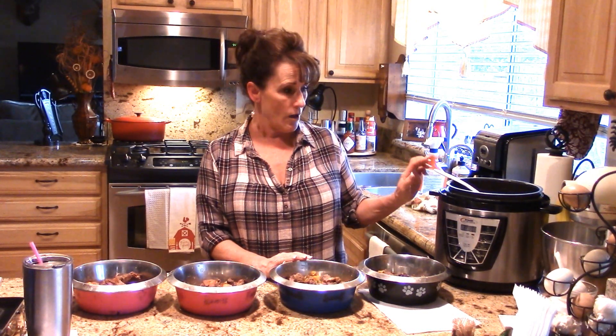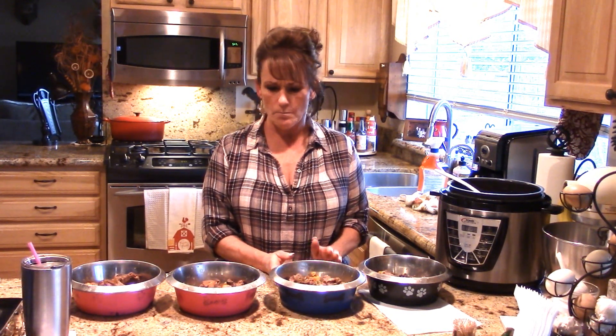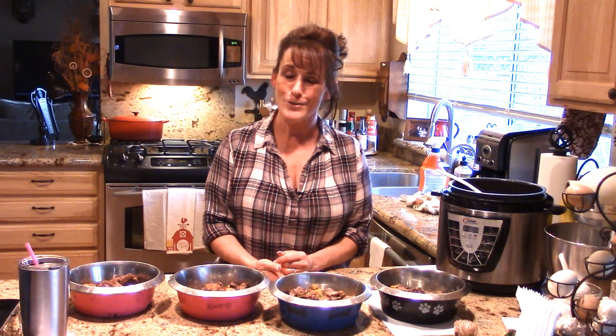I hope you give me a thumbs up and check out my Facebook page. Go down below for all the links I've left — including a link for this recipe, the water bowl I love for the dogs, my mailing address, and even a link to my Roku channel where you can watch me there too.